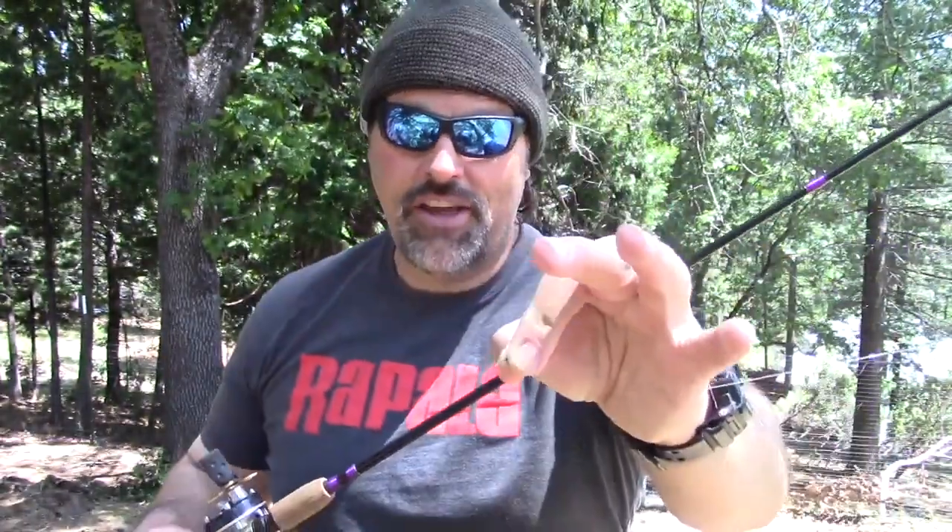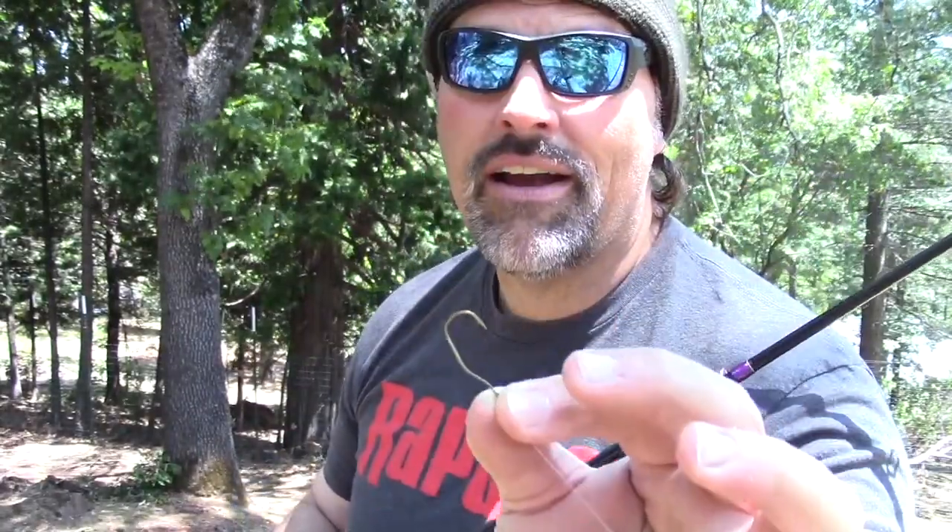This is a slow-death hook right here. You can see the bend in the hook. This is the hook that I rely on. A guy here on the channel turned me on to these about a year and a half ago. These are the hooks I rely on and recommend when you're out trolling worms or gulp crawlers for trout.